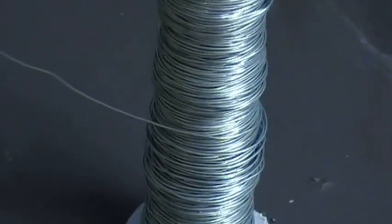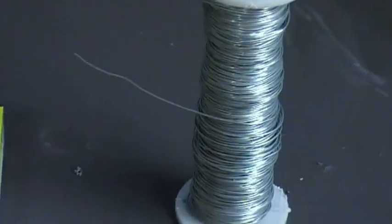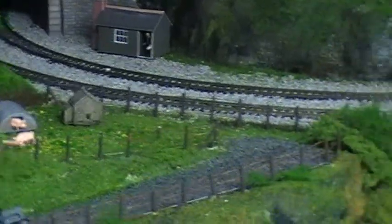We use florists wire. That roll there, I don't think is like a third of the way through, and I've done all that that you can see up through there — both sides, up through, around there, around the track.